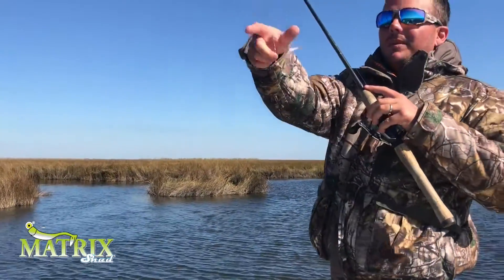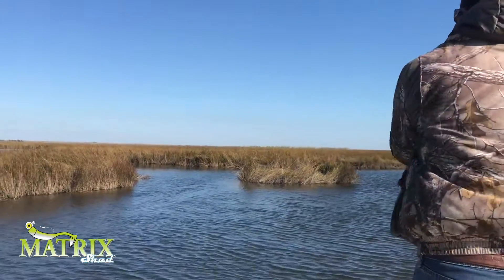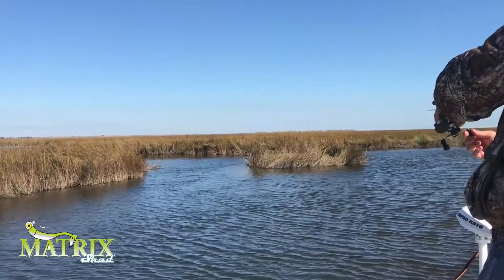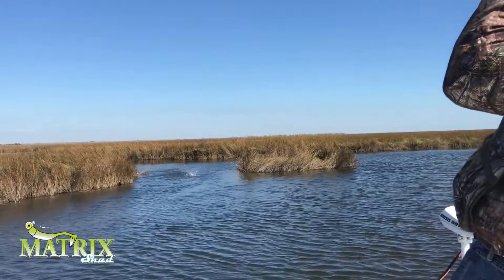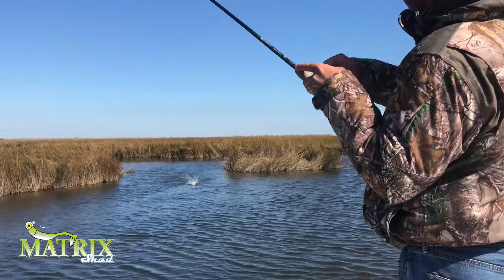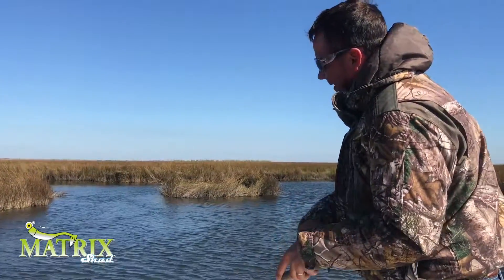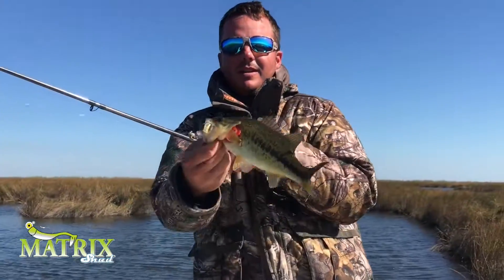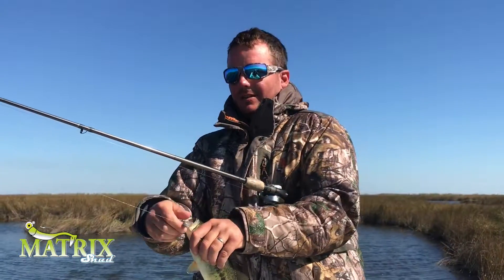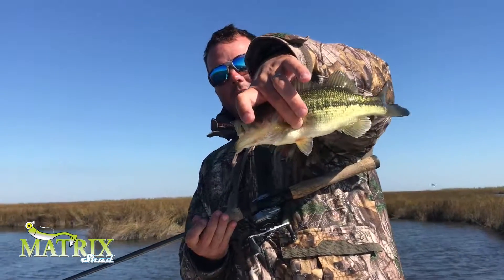Either catching one or missing one every time. Only in Louisiana can you catch them one after the other like this, and then move down the bayou and catch speckle trout. I'm using that Shrimp Creole on a 3/8 jig head, just because it's windy out here. Catching some largemouths.